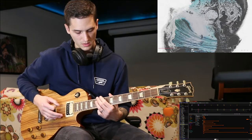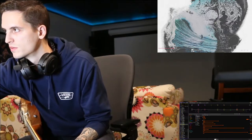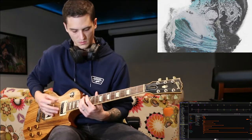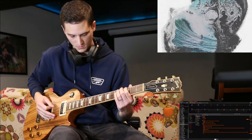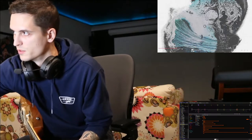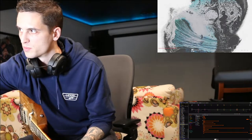You bounce to the 13, 12. And then you go into the chorus, which we've already covered. So we'll just play through it.